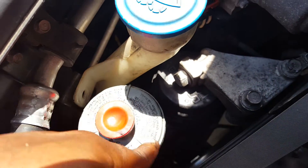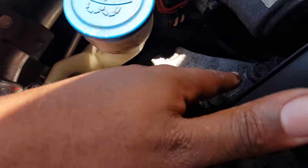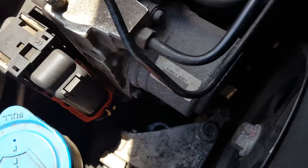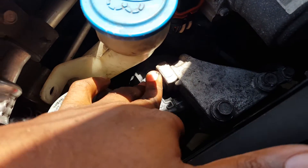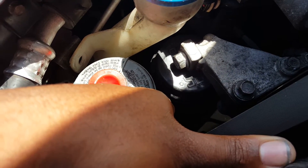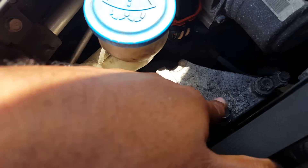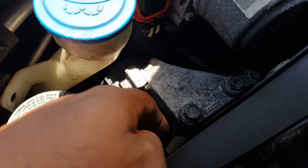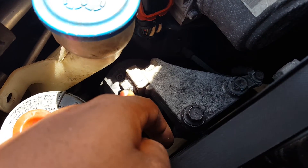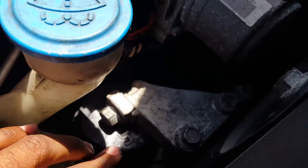Bolt down these two bolts — one and two — then bolt this bracket back on top, one and two, and the ground, then slide this bolt back in and tighten it. The bottom bolts are around 47 ft-lbs and the top two are around 40 — though don't quote me exactly on those torque specs.